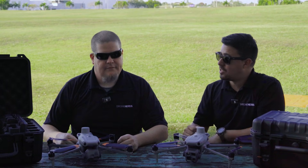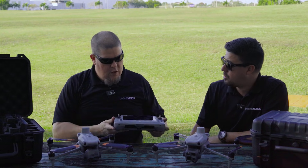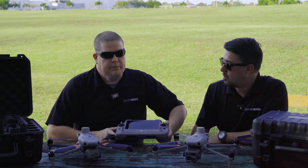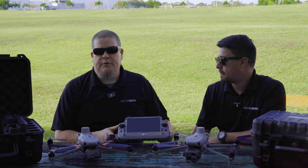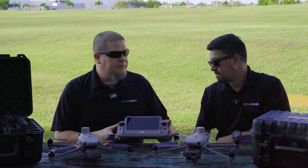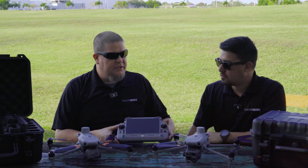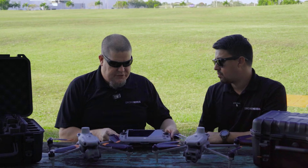What about the remote controller? Is it the same version used with the other matrices? Actually, no — it's going to be a new controller, the RC Plus 2, specifically designed for the new Matrice 4 series. It's built with AccuSync 4, so you'll have pretty much consistent connection with zero to no latency during your missions.